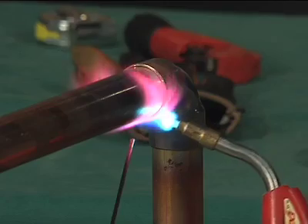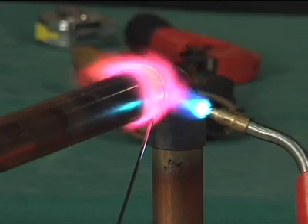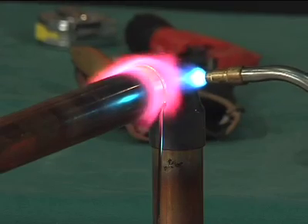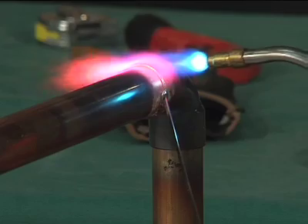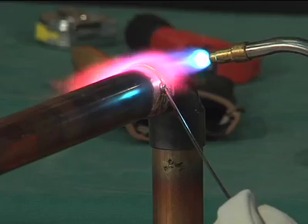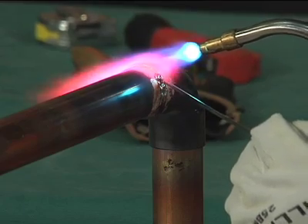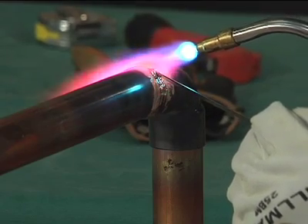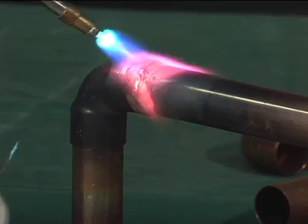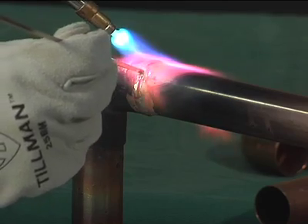Apply the filler metal at the point where the tube enters the socket of the fitting. When the proper temperature is reached, the filler metal will flow readily into the space between the tube and the fitting socket, drawn in by capillary action. Keep the flame away from the filler metal itself as it is being fed into the joint. The temperature of the tube and fitting at the joint should be high enough to melt the filler metal. Keep both the fitting and the tube heated by moving the flame back and forth as the filler metal is drawn into the joint.